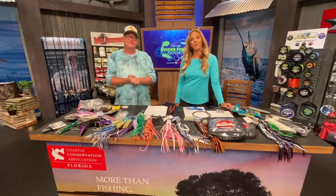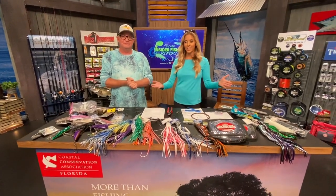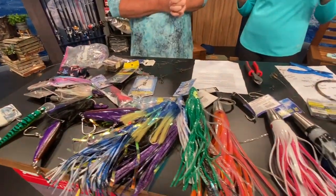Hey everyone! Bree and Dave here from the Florida Insider Fishing Report and the Texas Insider Fishing Report. As you can see, it looks pretty Wahoo-y up here — it's very shiny. We're gonna get into some Wahoo 101 tips today.